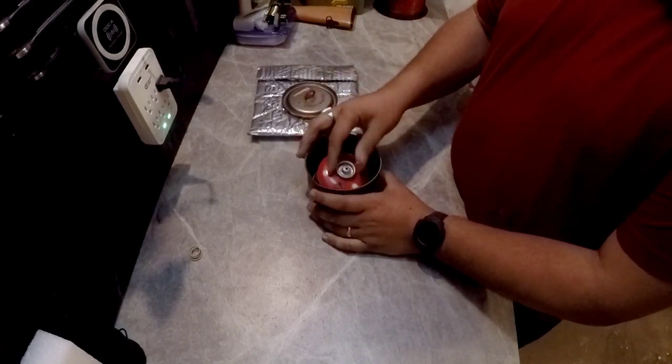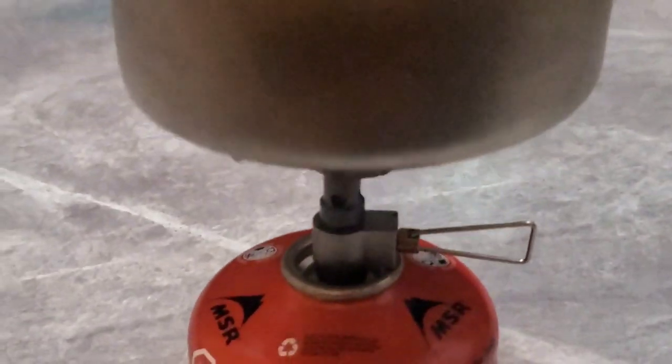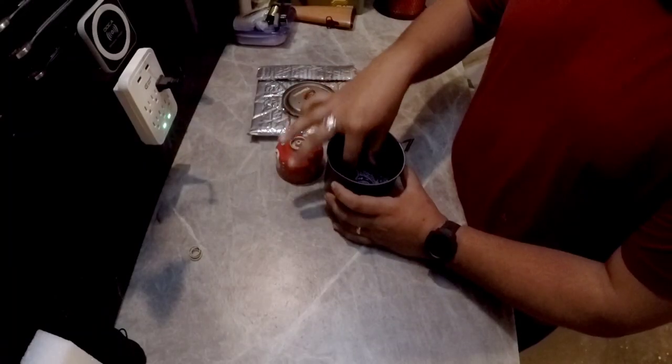Moving forward, obviously as you guys can see, it's a big pot — 900ml. So there's plenty of room to hold the standard small 3.89 ounce canister in here, as well as my other items.